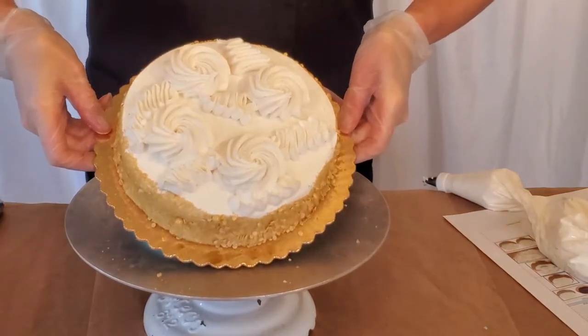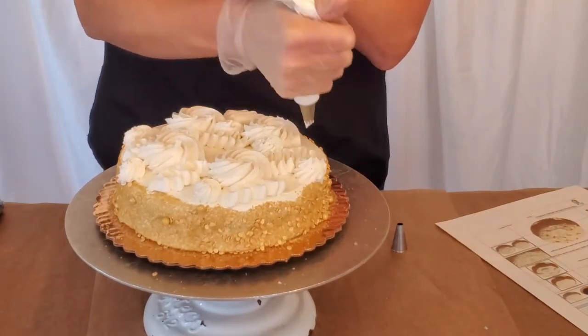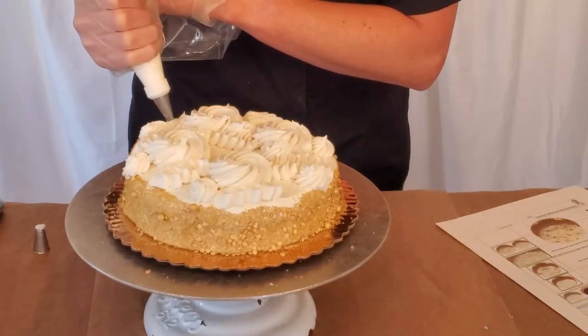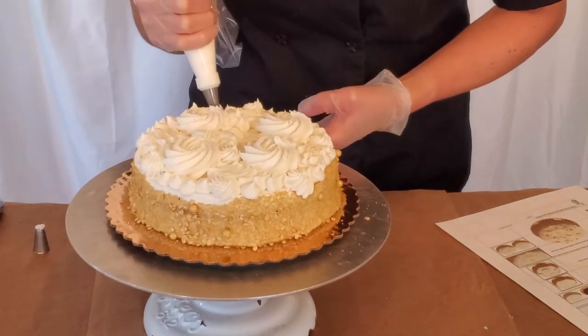This will be followed by using a small star tip to create white buttercream rosettes. Then, using a large round tip, place dots all over the top of the cake. Remember to leave some empty space.